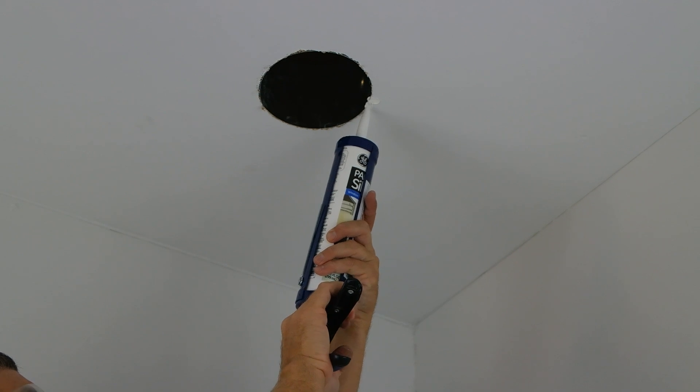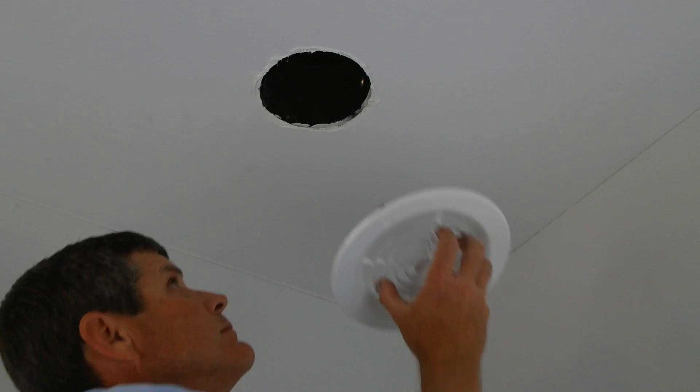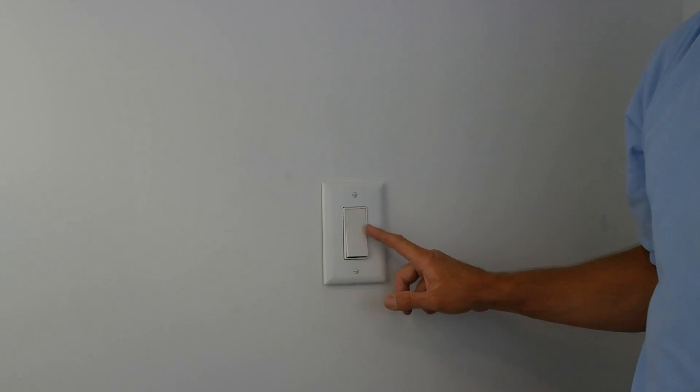Secure the wall switch onto the wiring box and install a switch plate cover. For our last step, we will install the PG grill by applying caulk around the hole for a tight seal and inserting the grill into the duct collar. Now you can run your TD fan and know you will have worry-free bathroom exhaust for years to come. For more information on the TD or any other S&P fans, visit SolairePalau-USA.com.